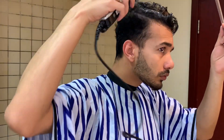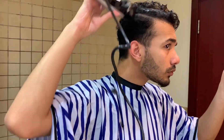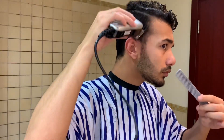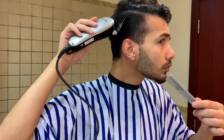Let's start. Go from the sideburns up to the top using number four for a graduated fade. Start from up to down, then also from down to up — but as you go up, move up and out, up and out, to keep it graduated.